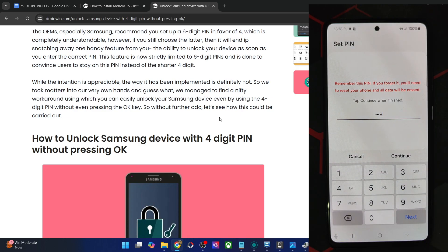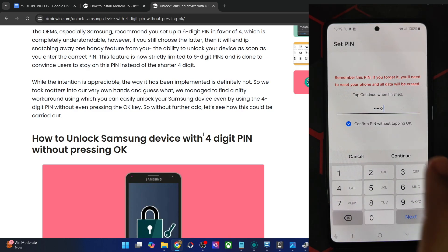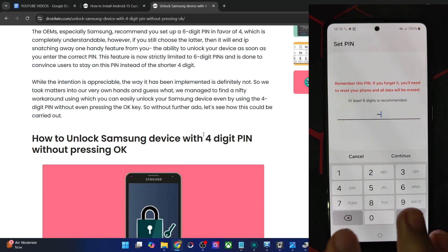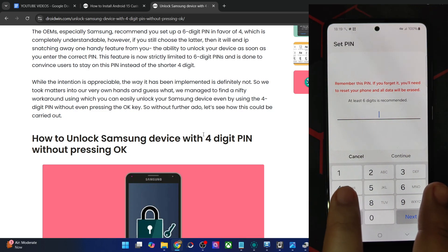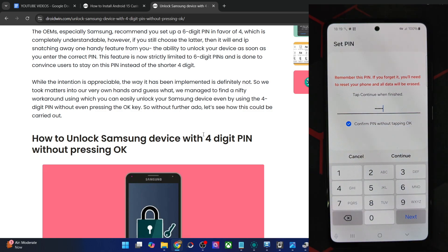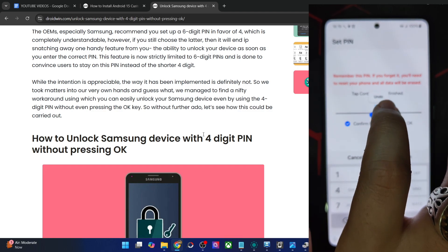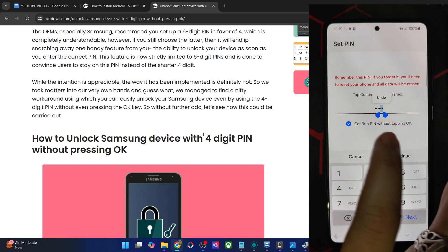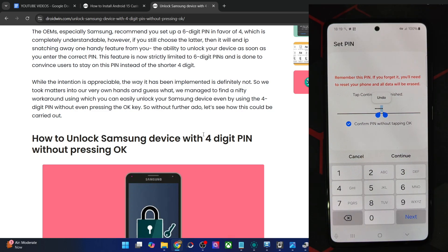For example, I am choosing 4578. We have to set a 4-digit PIN, but you will also need to type in two extra numbers to trigger the 'confirm PIN without tapping OK' prompt. So let's say I type in 4578 then 1 and 2 — now I've got the prompt to confirm PIN without tapping OK. Make sure that prompt is checkmarked. Then simply highlight the last two numbers — in our case, 1 and 2 — since we don't need these; they were only added to bring up the prompt.